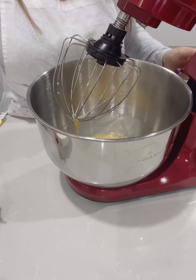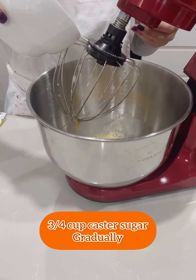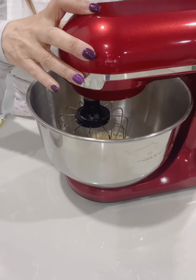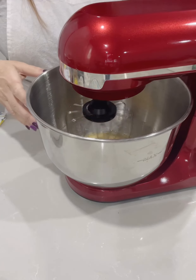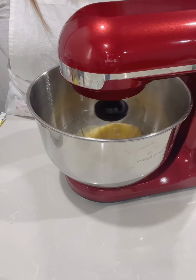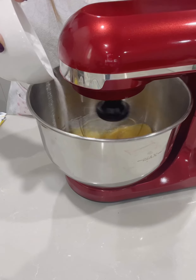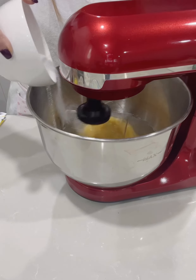Gradually add three quarters of a cup of caster sugar in intervals — beat a little bit at a time so you can incorporate the sugar and the eggs slowly together. Keep mixing at this point and gradually add the sugar on medium speed, incorporating it slowly.